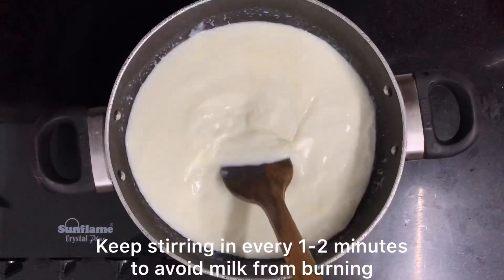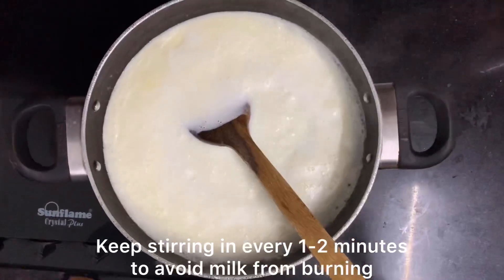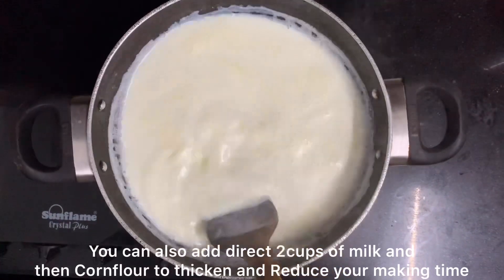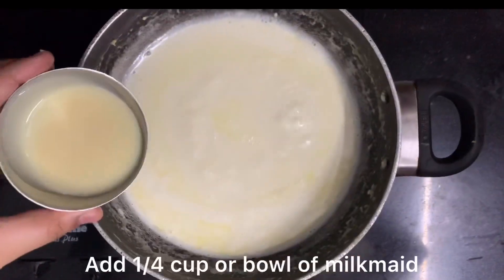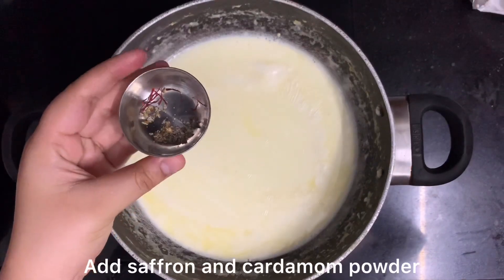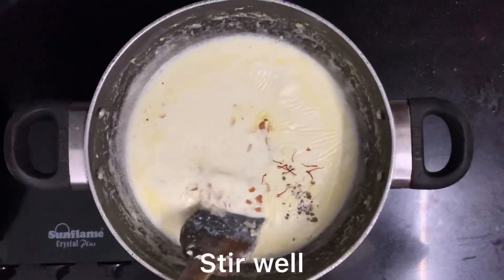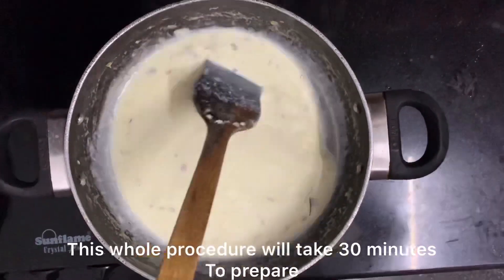If you think the procedure is long, you can take 2 cups of milk. After reducing, add half a tablespoon of saffron. Then add the chopped dry fruits — dry fruits are absolutely optional. Stir it well. The saffron will give a little yellowish color; leave it until 1-2 boils.